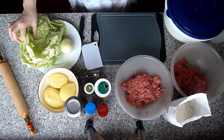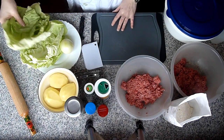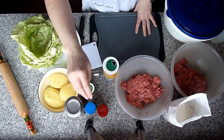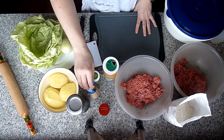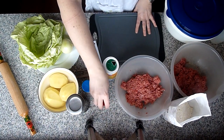Und Weißkraut – ich habe hier Spitzkohl, der kocht schneller, man kann auch Weißkraut nehmen. Und Gewürze brauchen wir: Salz, Pfeffer, Oregano, Knoblauchpulver – ihr könnt auch Knoblauchzehe nehmen – und Paprika Edelsüß.